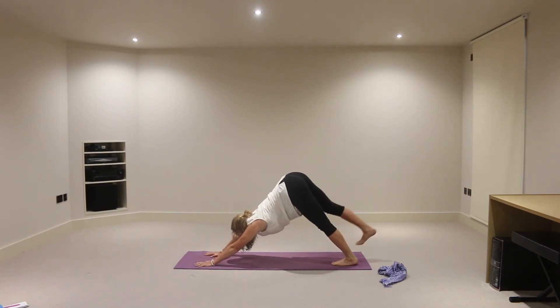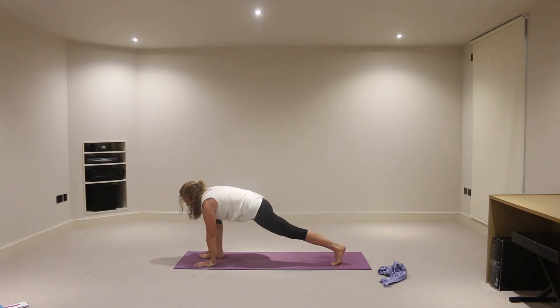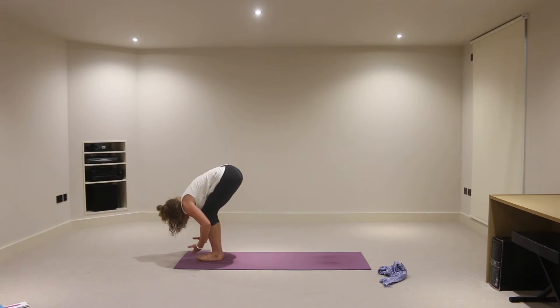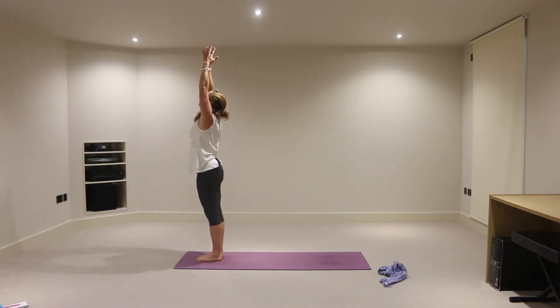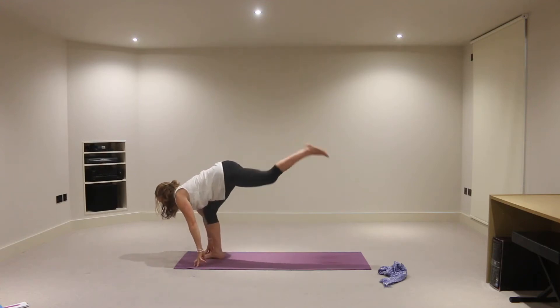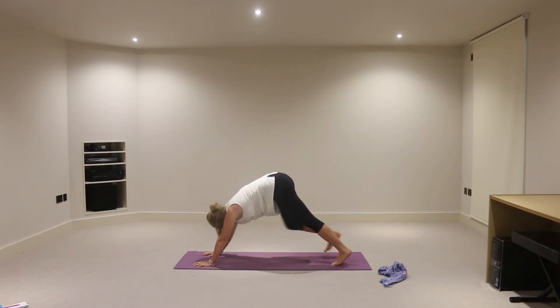We'll take an inhalation, lift the right foot, look forward. And exhale that right foot to the right thumb. On the inhalation, come onto your fingertips, lift your chest. And exhaling, hop the left foot to the right foot, crown of head towards the floor. Soften the knees and on an inhalation, reach the hands out towards the side of the mat, lifting up towards the ceiling. And exhale, swan diving, fingertips to touch the earth. This time as you inhale, lift the head and chest and your left foot steps back. Exhaling, downward facing dog.